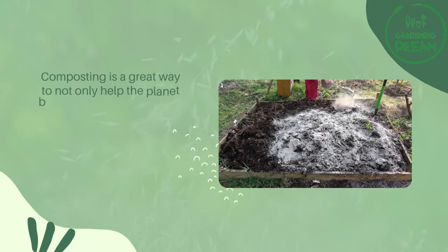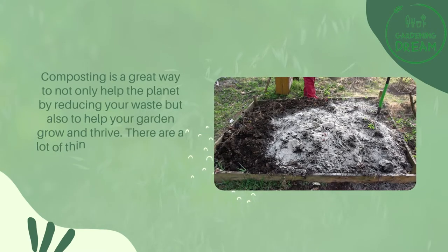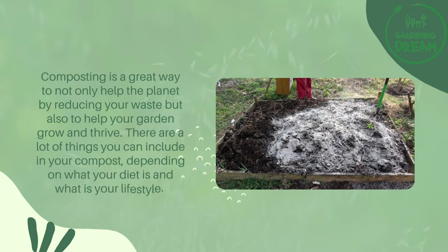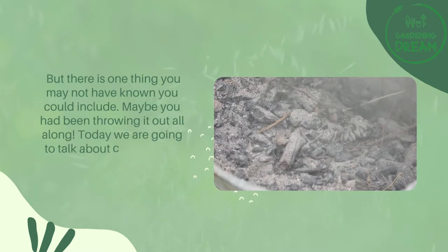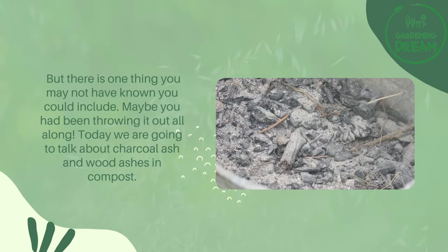Composting is a great way to not only help the planet by reducing your waste, but also to help your garden grow and thrive. There are a lot of things you can include in your compost, depending on what your diet is and what your lifestyle is. But there is one thing you may not have known you could include — maybe you had been throwing it out all along. Today we are going to talk about charcoal ash and wood ashes in compost.